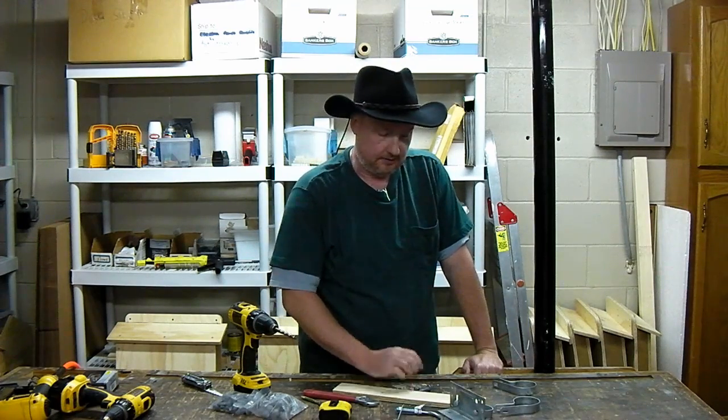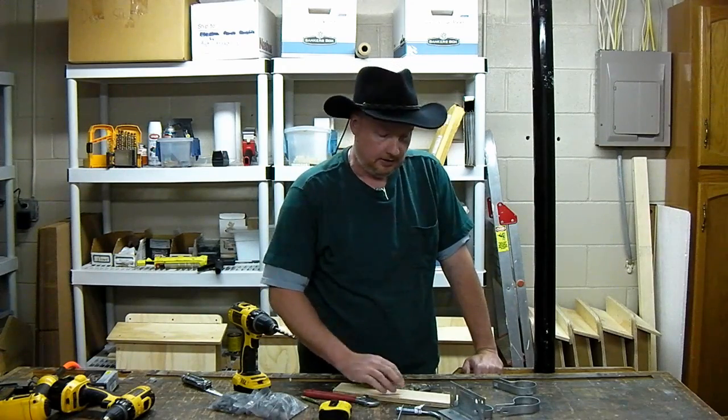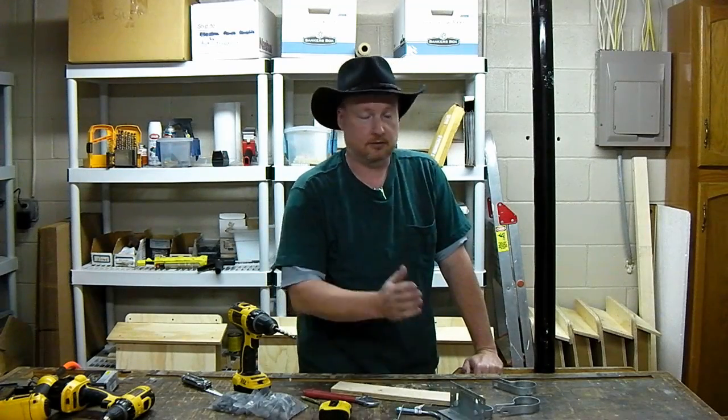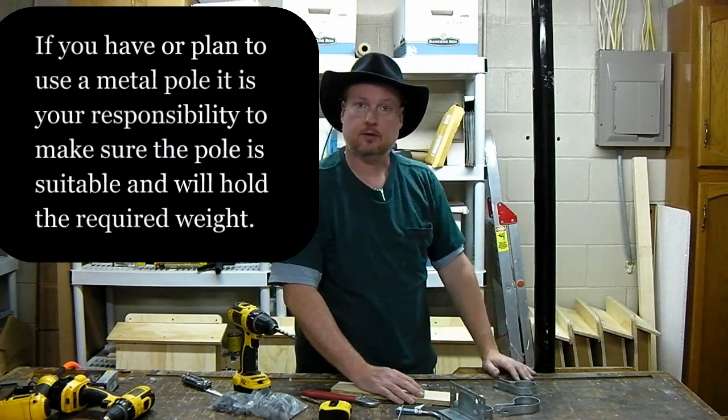Hey guys, one question I get every now and then is how to mount the bat house on a metal pole. Our bat houses come with a wooden cleat and it's easy to put screws through it and put them on a wooden pole, a structure, or a house, but when you get to a metal pole you have a little bit of a different obstacle.